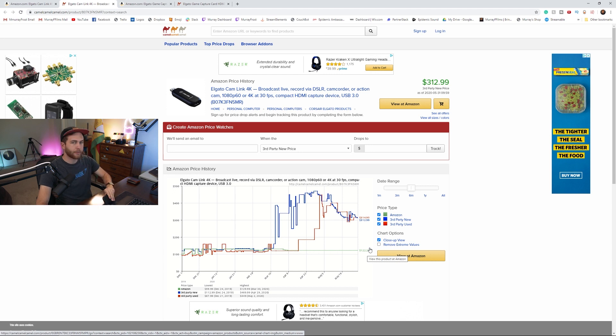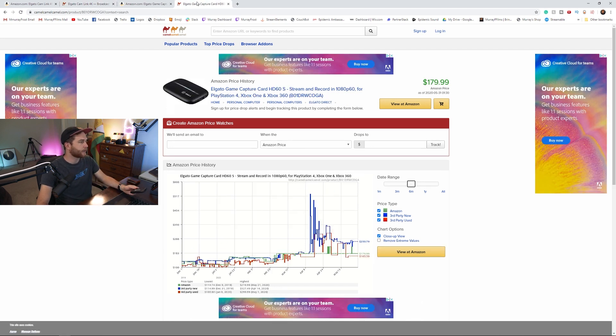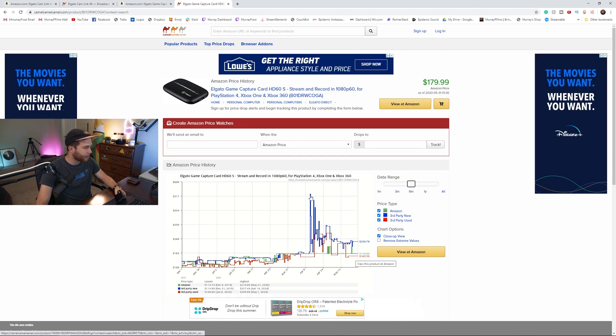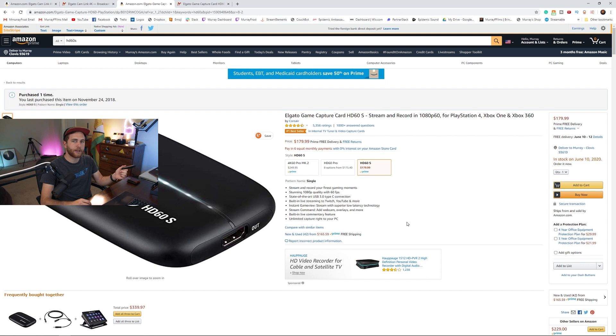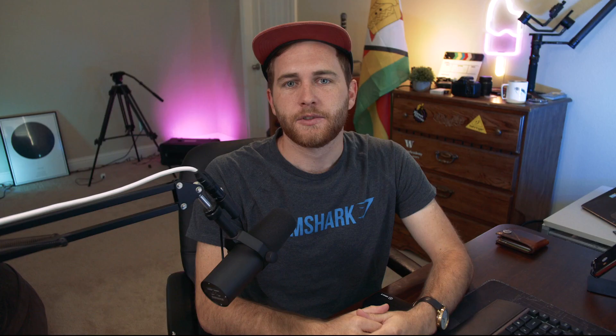There is a better option, like I mentioned: the Elgato HD60s. If you go to CamelCamelCamel.com you can track the prices. The prices were hiked up to $500 at one point, which is insane, but it went back down to around $250 for third parties. However, Amazon is still selling it for $180. It does the exact same thing — you just have an extra cable from the USB-C into the computer. Not a big deal. Still works out just fine.